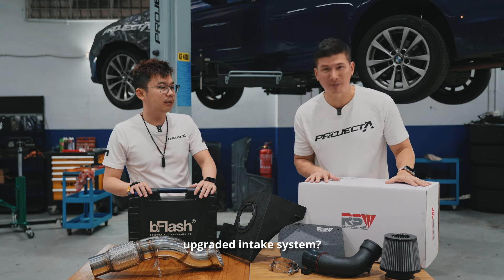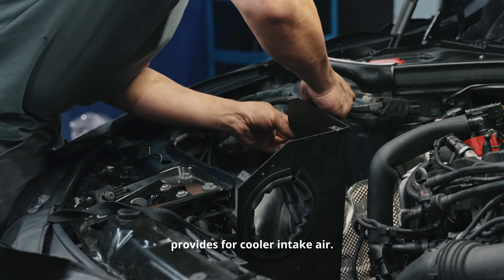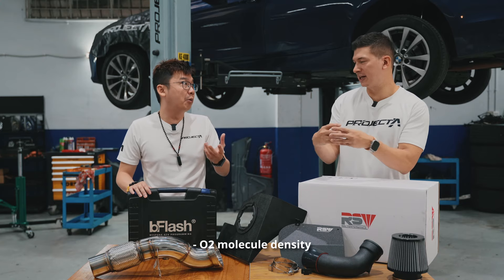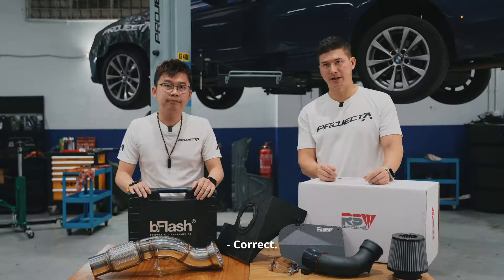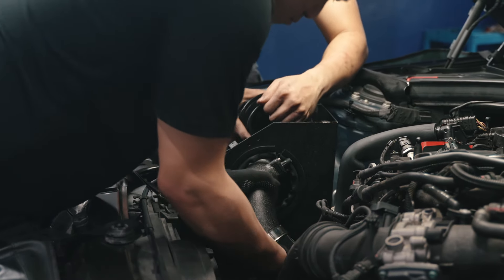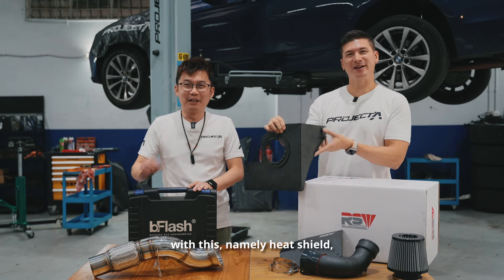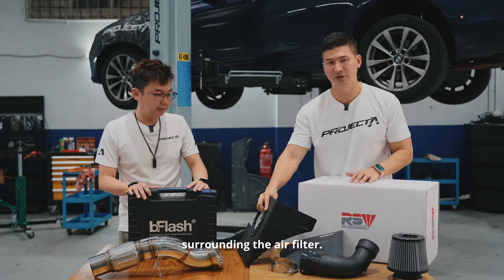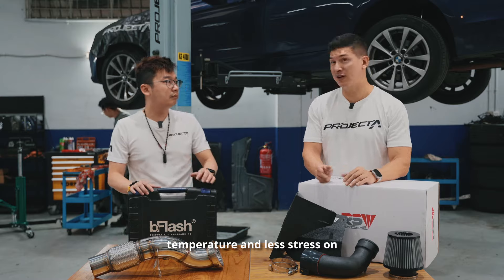What are the benefits of an upgraded intake system? Basically, it provides for cooler intake. More cold air means there's more O2 density — more O2 molecule density — that will help with combustion. The faster the combustion, the more power it will make. More O2 molecules in your air-fuel mixture means more efficient and more powerful combustion. The heat shield will protect the intake from hot air surrounding the air filter, ensuring the coolest possible intake air temperature and less stress on the intercooler.